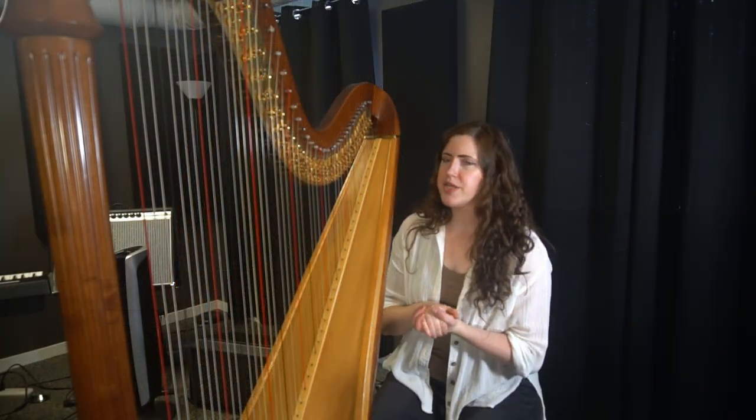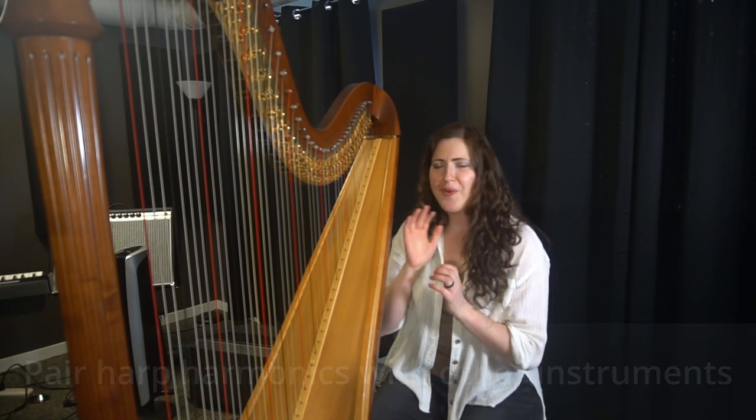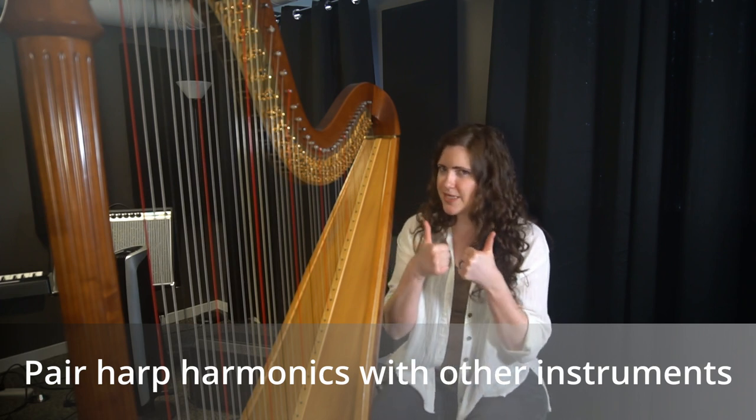I particularly like this section just with the color of the harp — it's so strategic, it works so well. Harmonics paired with other instruments in the quiet sections: that's a go. Do that.